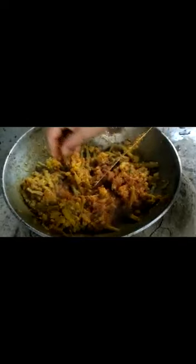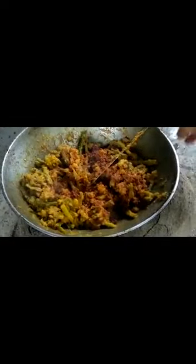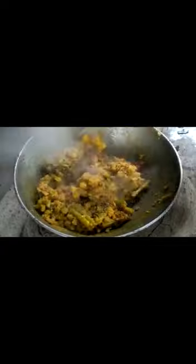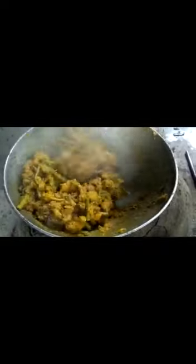I will add black pepper. I will add the chicken with golden pepper. I will add the chicken. You can use the chicken.